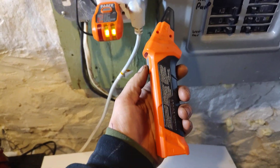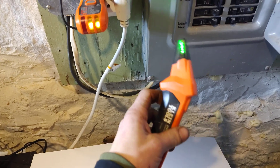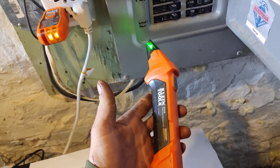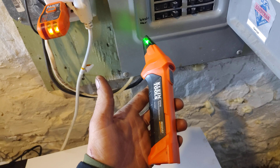So with the Klein tool, hold the button for a second, let go, and she starts beeping. I have been on the third floor with a pretty good distance between the two and it works just fine.